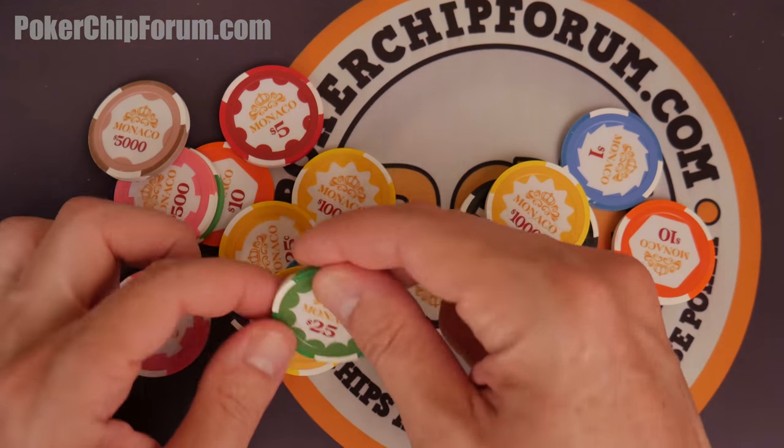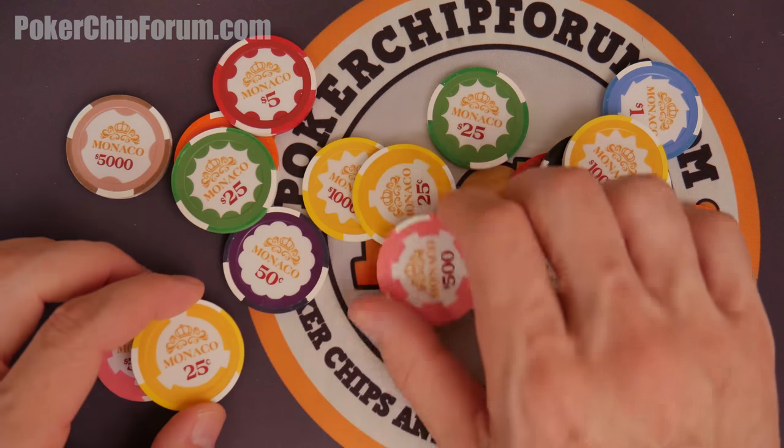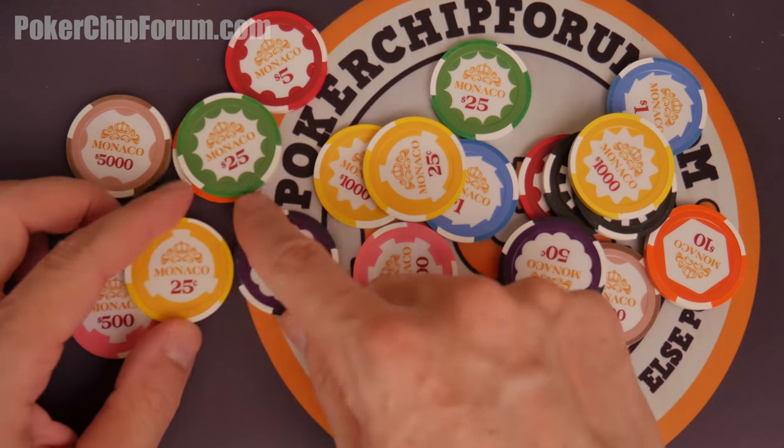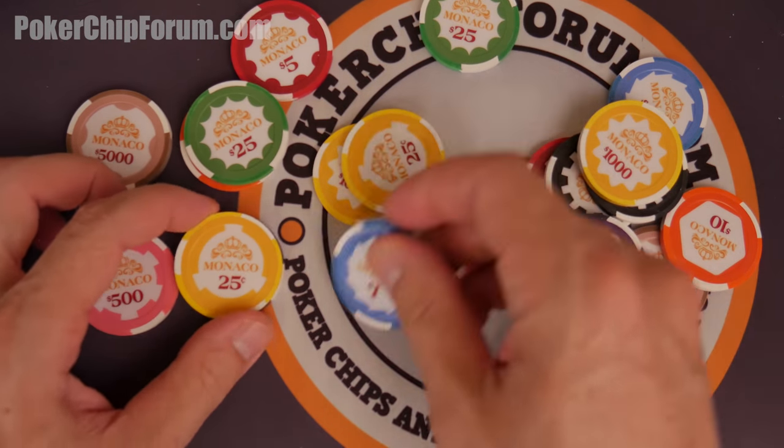Look at these dollar signs right here — $25, $0.25. Moving through these, there's no $0.05 that I see. $0.25, $0.50. I wouldn't do the $0.50; I would just do like the $0.25 and this lovely dollar.